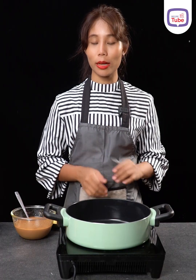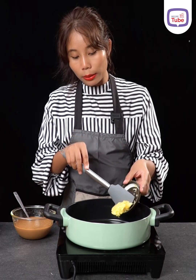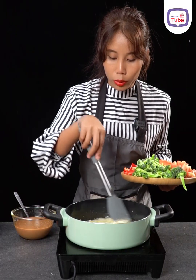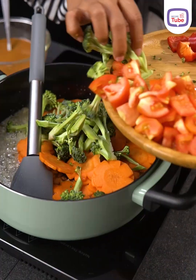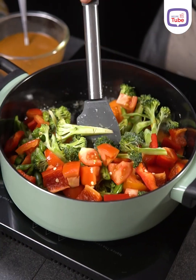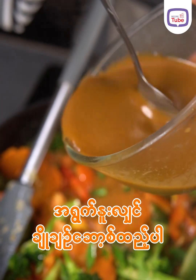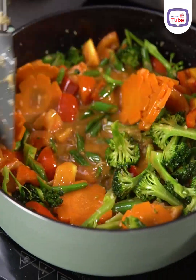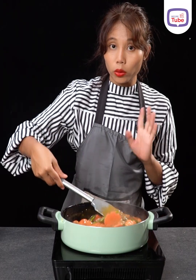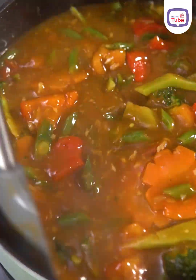Now you can make the most raw rice — to make sure you know the quality of rice. Let's put the sauce in the pan.